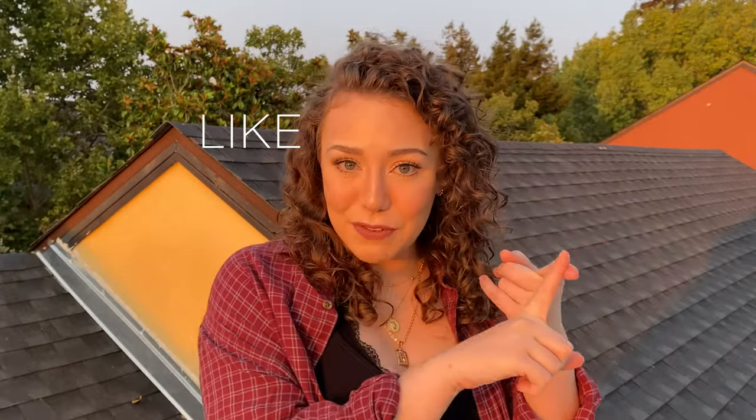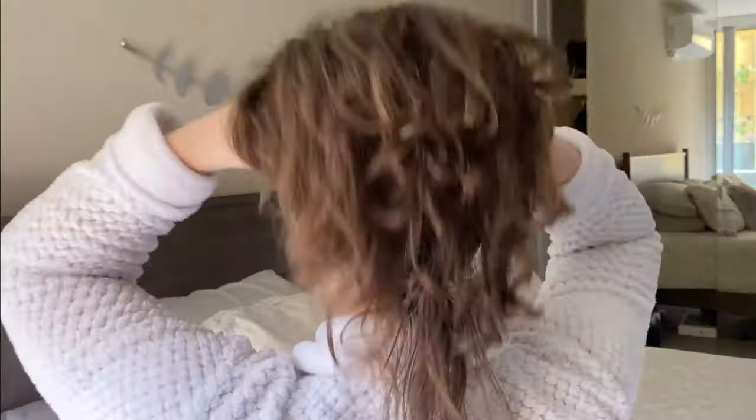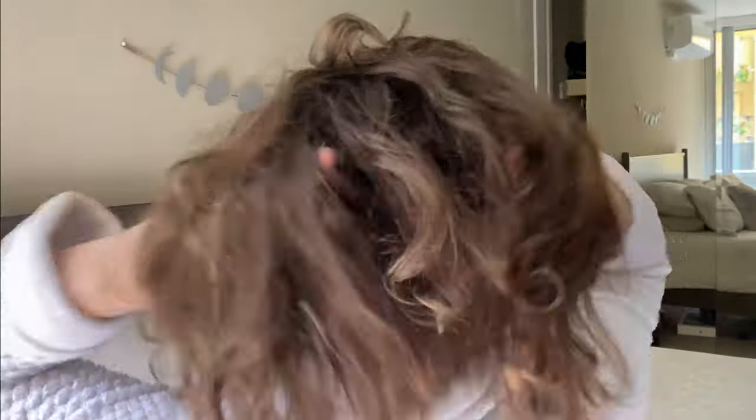If you like this sort of content, please consider liking the video and subscribing — I would greatly appreciate that. And now let's hop into the routine. Here I am in my sassy bun, letting it down for you, bearing it all. As you can see, my hair is pretty matted on top and it's super dry on the ends.